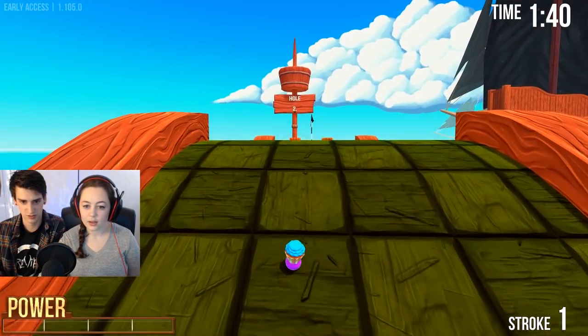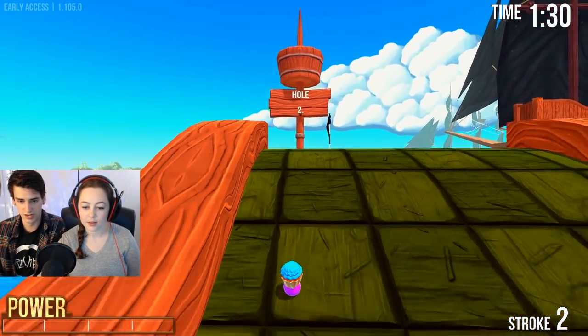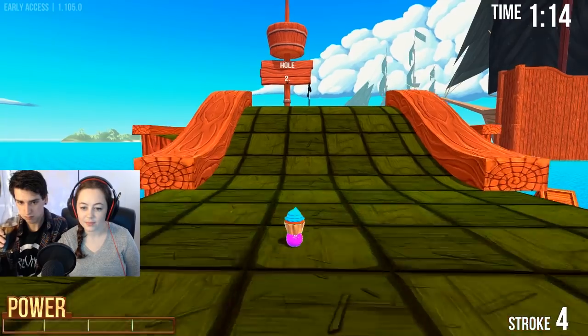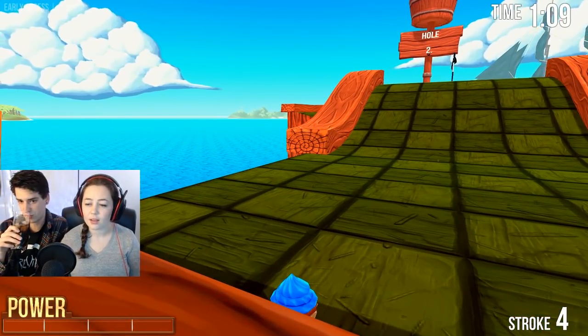Got to ramp it over. That was too soft. Is there a gap? I don't know, I'm honestly not sure. Oh - I didn't know there was that. Yep. That sucks. Oh, I see. You fell in the water.